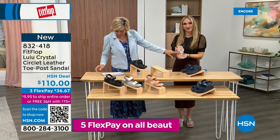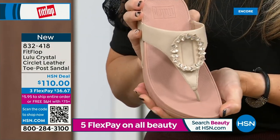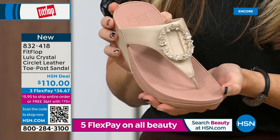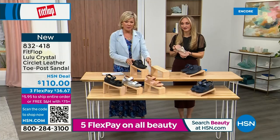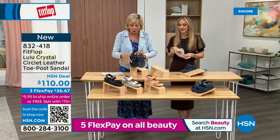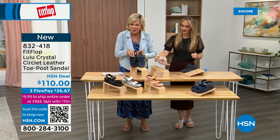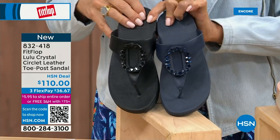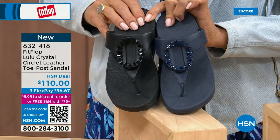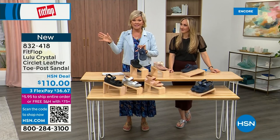If you want that rosy beige, there's about 130 available. We have five through eleven — bump down half a size if you go between. The Navy and the black to show you the difference in the stones — this is all a leather upper. The black has the more opaque stones versus the Navy. 832-418 — this too, on three flex or four, qualifies you for free shipping for the rest of the day.